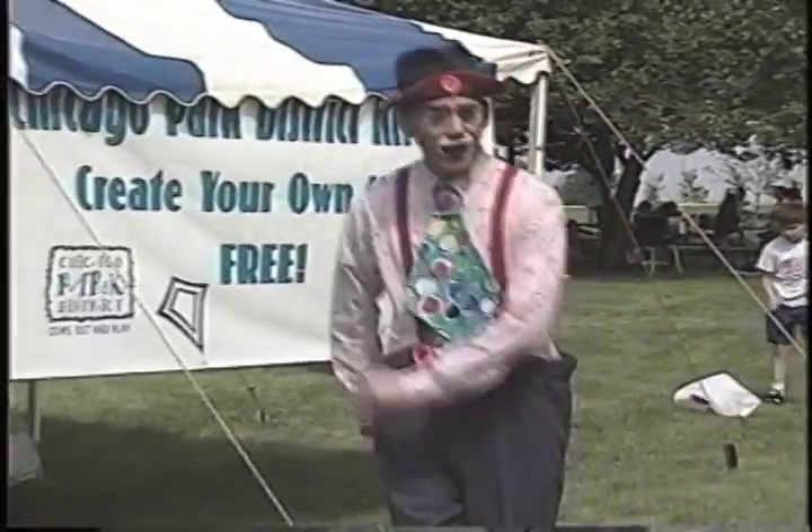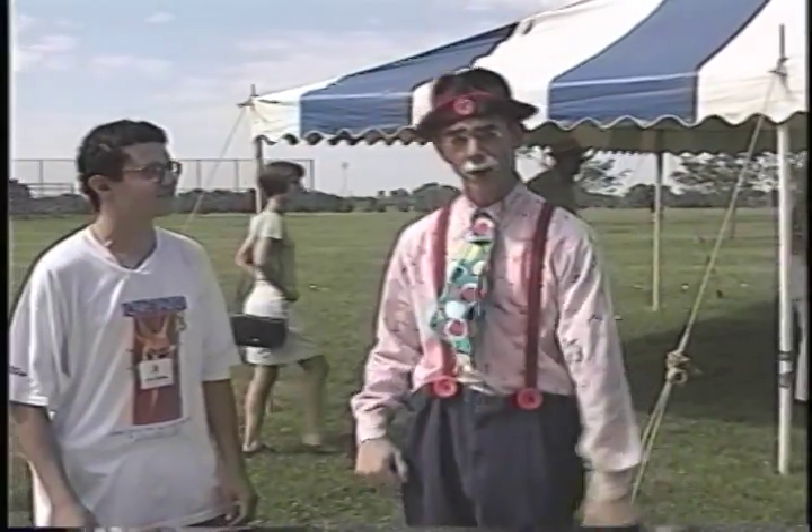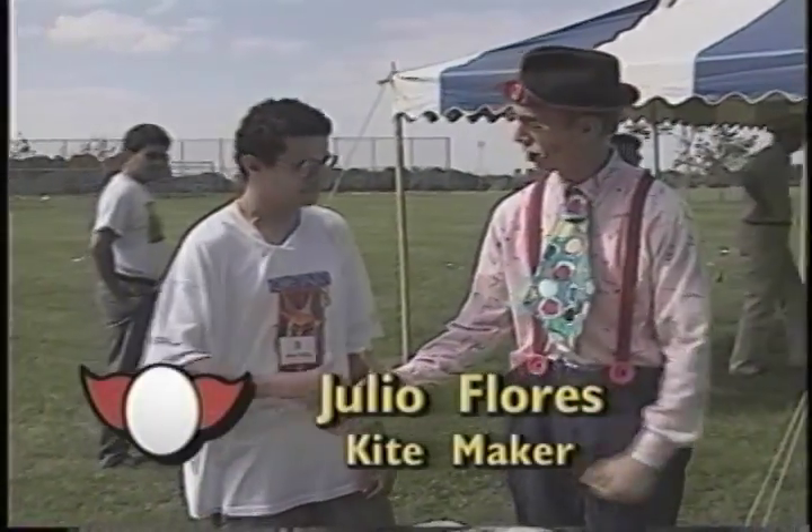Bozo told me to go fly a kite, and that's exactly what I'm doing here at Calumet Park, where they have the Chicago Park District's kite program. Here to tell me all about it is Julio Flores.